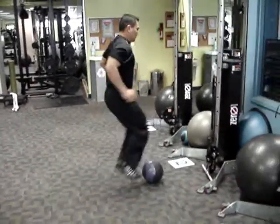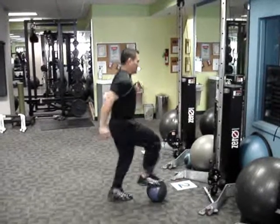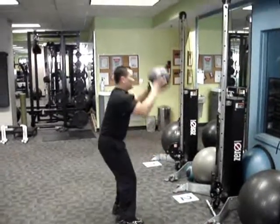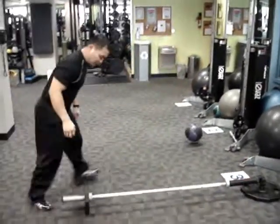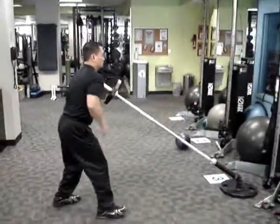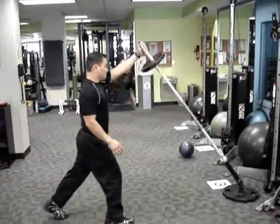Station 2 starts off with toe taps until the halfway point, where it becomes high knees. Station 3: Renegade Press, for all you Rebels out there.